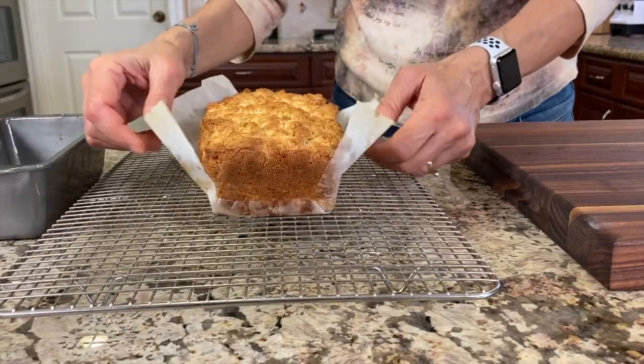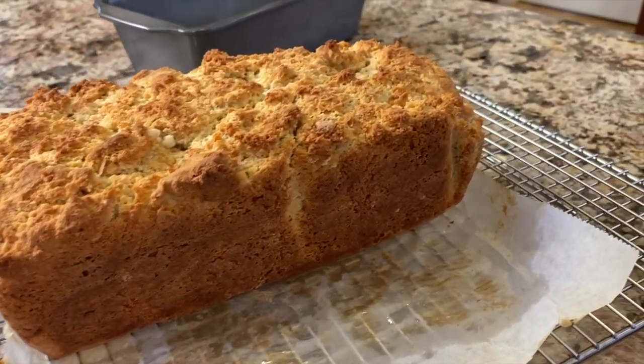This week my house has been smelling delicious in the kitchen. I've been making Irish soda bread, and that's what I'm going to show you how to make today.